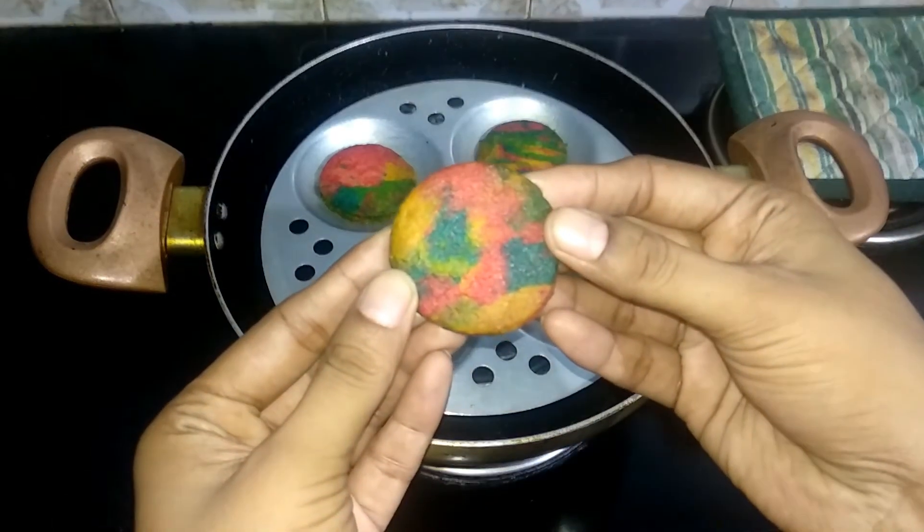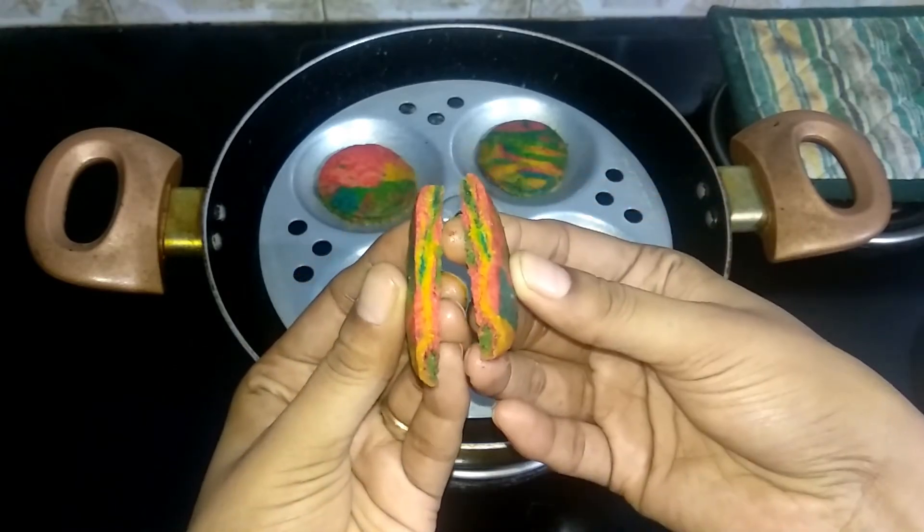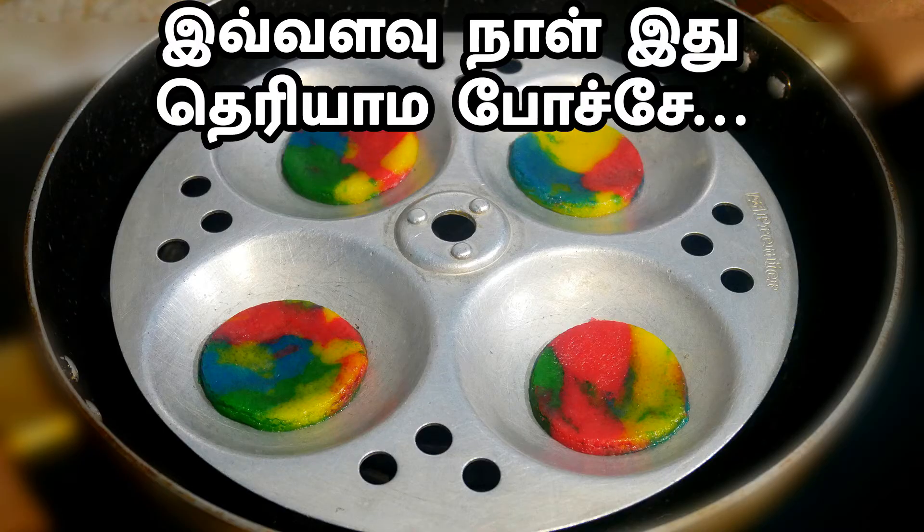Let's enjoy it! It's very crispy and very colorful. Let's try this whole recipe — tell us in the comments. Bye friends!